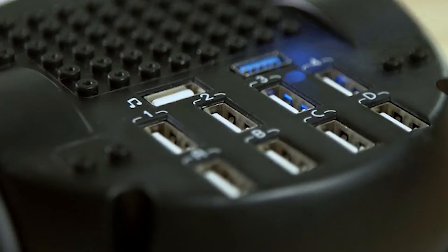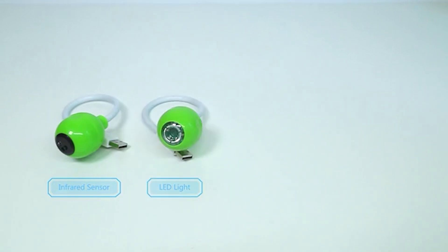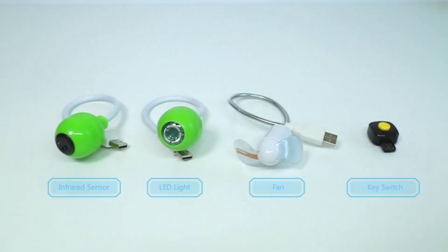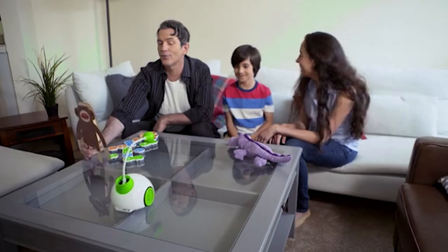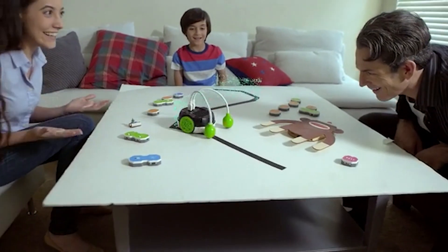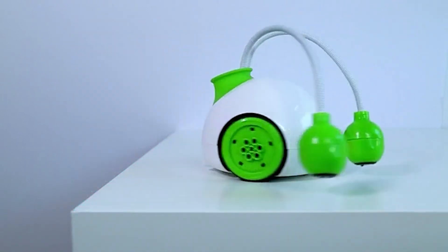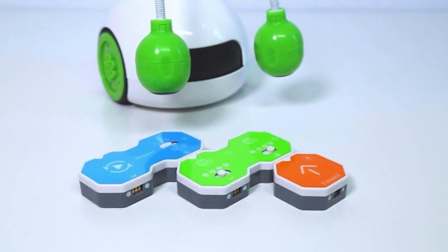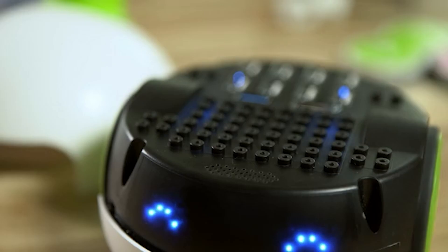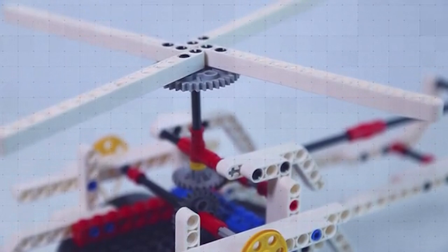RoboPal also has 10 USB ports. With different accessories, we can create infinite possibilities. With accessories, RoboPal can send a signal, avoid obstacles, follow the tracks, sense the edge of the table to prevent falling off, and will automatically stop when obstacles are detected — executing many complex tasks. Compatible with Lego, RoboPal can be transformed into many different objects.